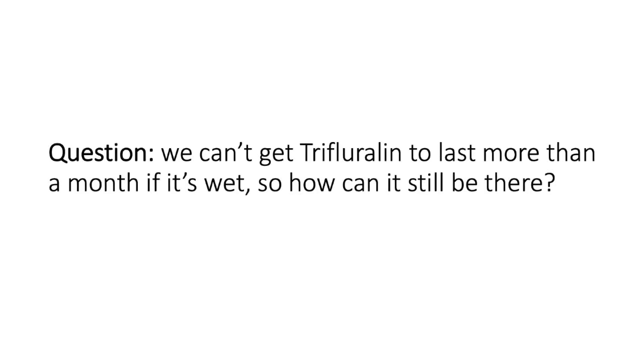Questions? Regarding whether Treflan has a residual — it does have a residual, but hence why it's not mentioned in that list of herbicides of concern.